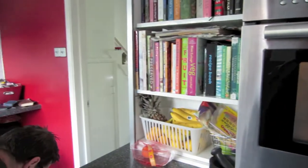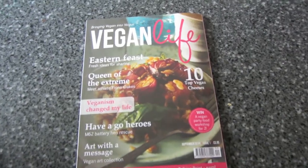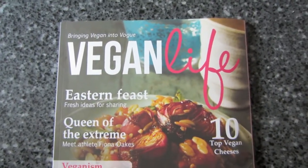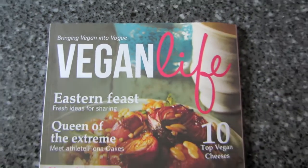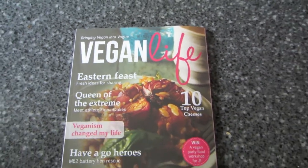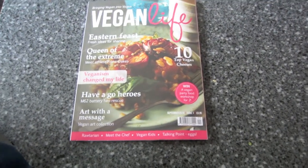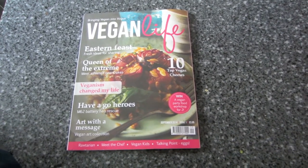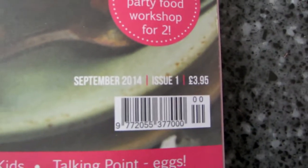There's something else I want to show you. John thinks he saw an advert for this on Twitter — it's a brand new magazine called Vegan Life and I decided to just bite the bullet and subscribe. It was £14 for a year's subscription, which gives you six issues — one every other month. This is the very first issue, September 2014.